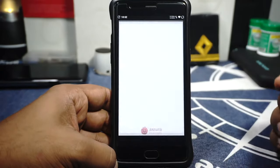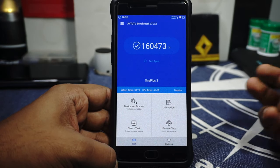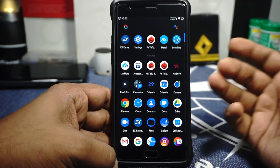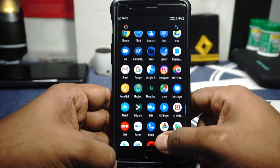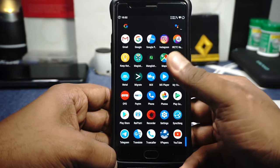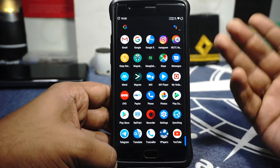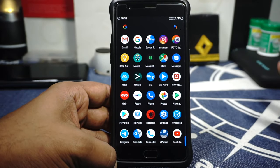The performance on this ROM is pretty decent — I'm getting about 160,000 on AnTuTu, which is normal for this ROM. Not going to smash any records, but I'm happy with it. I did try PUBG on this one and it's not bad — I was getting almost 25 to 27 FPS constantly, even in heavily loaded sections, which is pretty good.